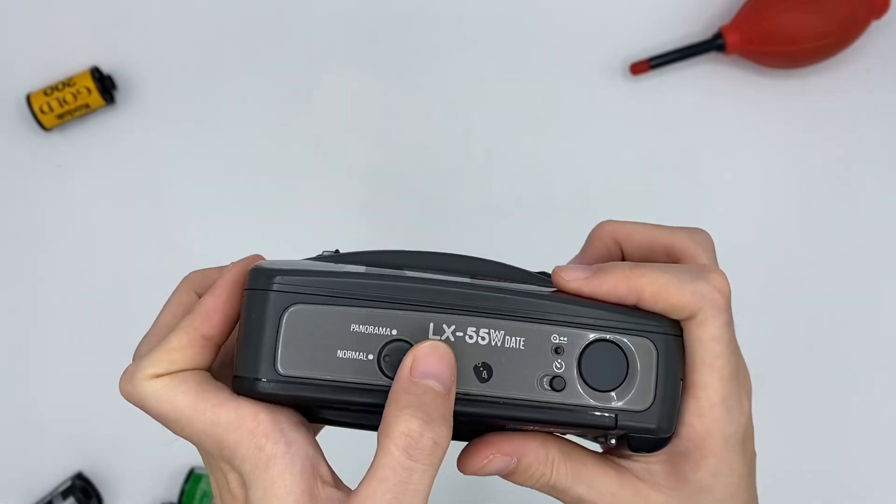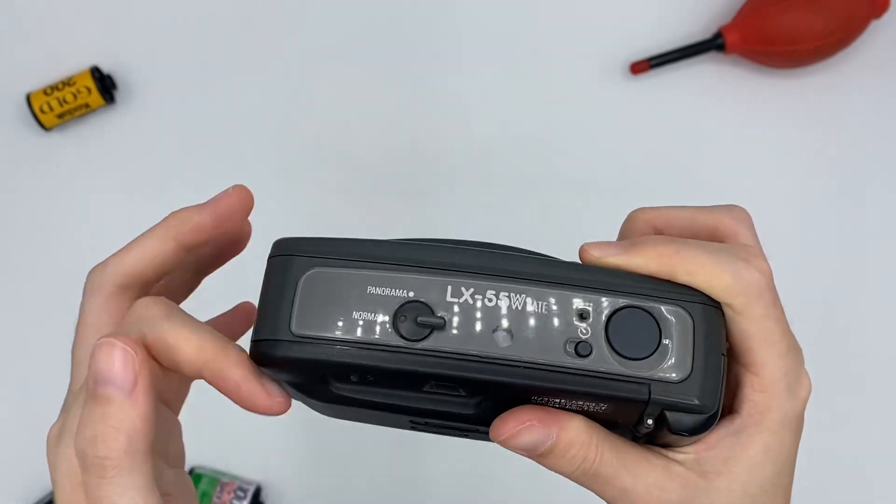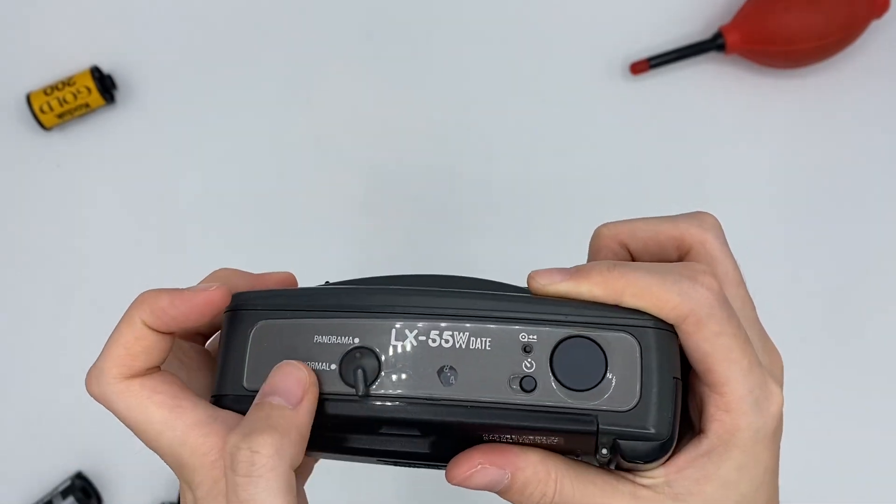There are two types of flash modes. One is the normal one, just like I showed you from the viewfinder. The other is the panorama mode. Let me show you — it becomes like this.